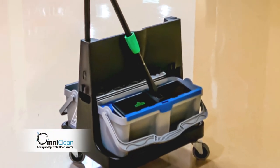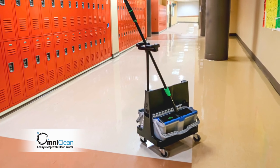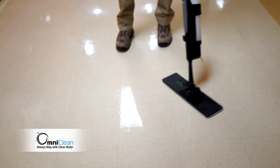There's a better, cleaner way to mop your floors. Introducing Unger OmniClean — setting a new standard in floor cleaning. The OmniClean is a groundbreaking innovation in floor care. For the first time in history, you can clean your floors with clean water.